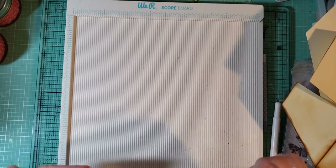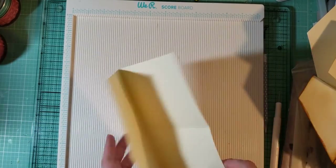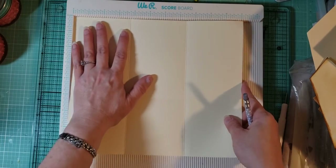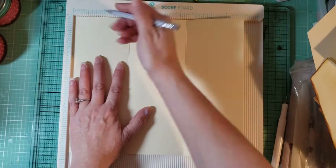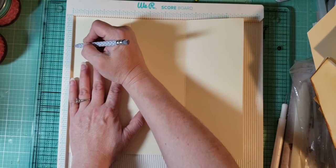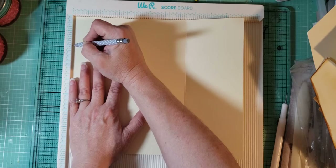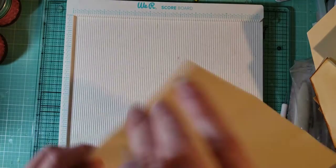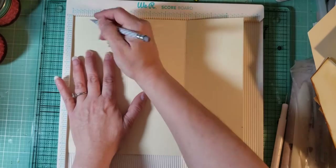We got all those varnished. Then what we're gonna do is: on your scoreboard, you're not gonna score, but you're gonna mark 2 inches and then just put a little mark. Then turn your paper and mark 2 inches again.